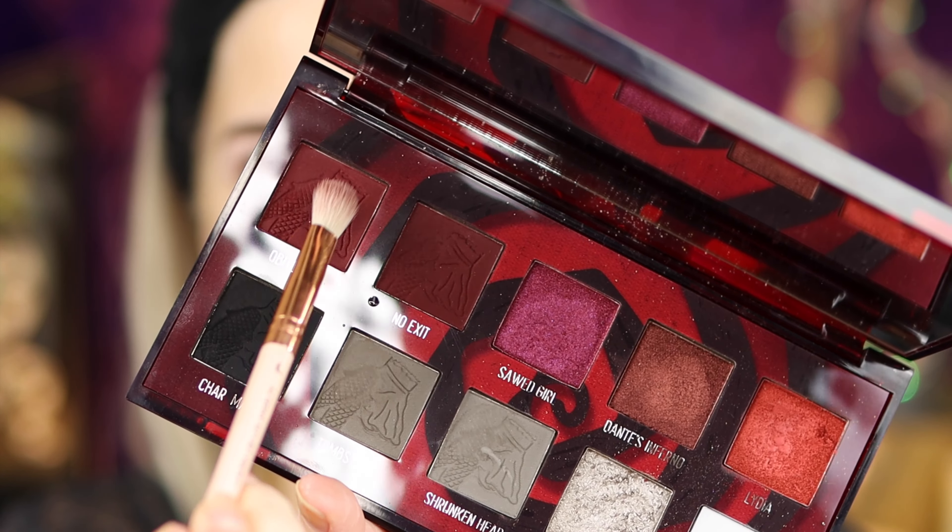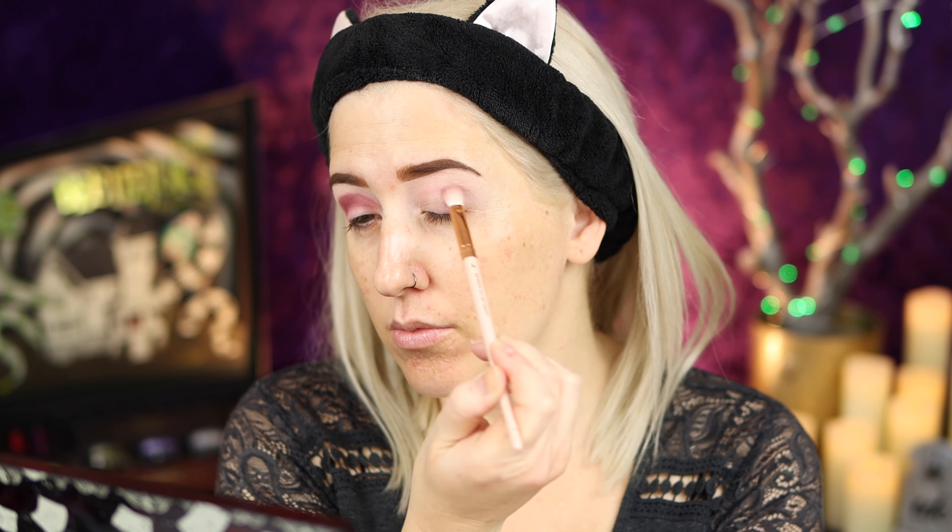Starting with the shade Obituary, I'm popping that onto the crease and blending it out — first laying it down with a flat blending brush, then going in with my fluffier blending brush. Now I'm going to take that same shade and start doing the lower lash line, doing that same rounded motion.